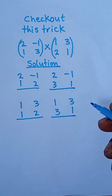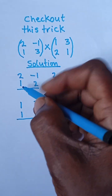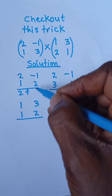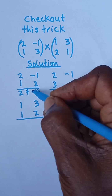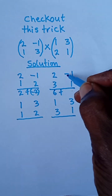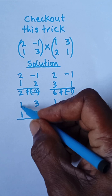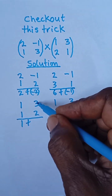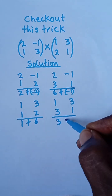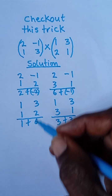Now I'm going to multiply all these and add them together. Two times one is two, plus negative one times two is negative two. Two times three is six, plus negative one times one is negative one. Then one times one is one, plus three times two is six. One times three is three, plus three times one is three.